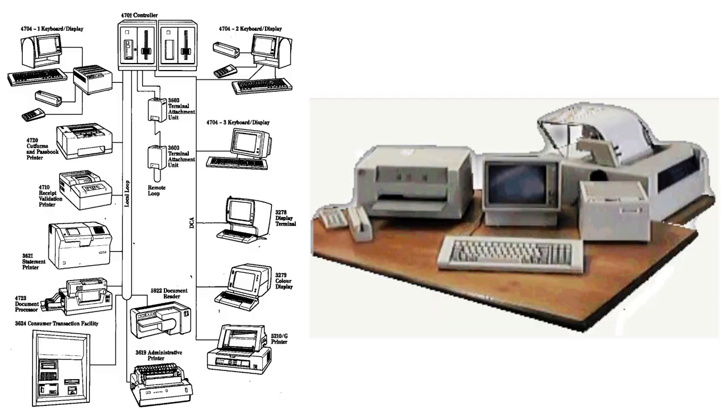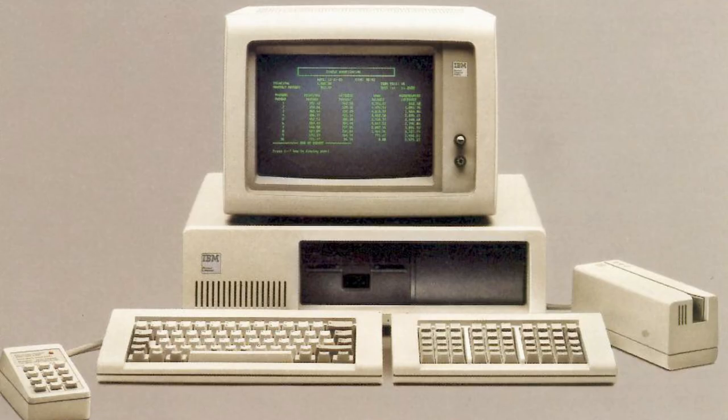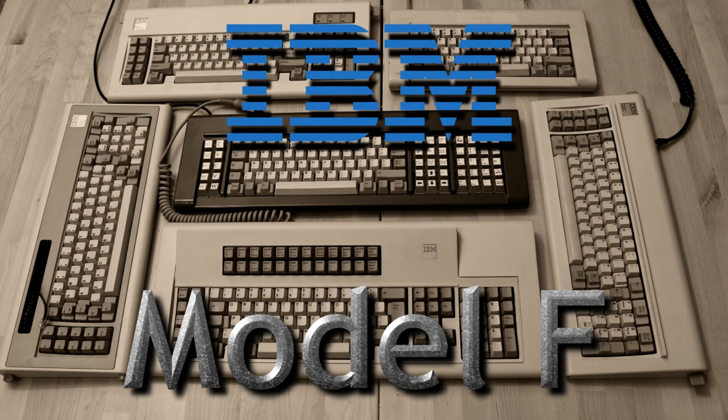The Model F Joe used as the basis for his project was the 4704 series, a line of banking terminals produced by IBM in the 1980s. He probably chose it for two reasons: first, the layout on those was relatively modern among the various Model F; and second, it had the most impressive build quality out of them all. He's done a whole video on the entire Model F series if you're interested.